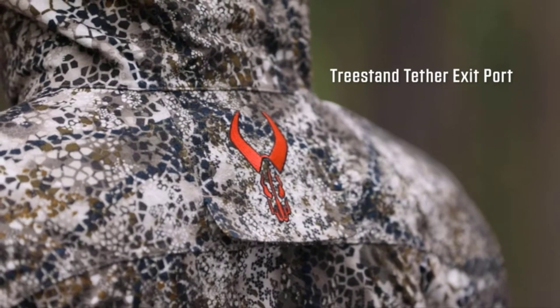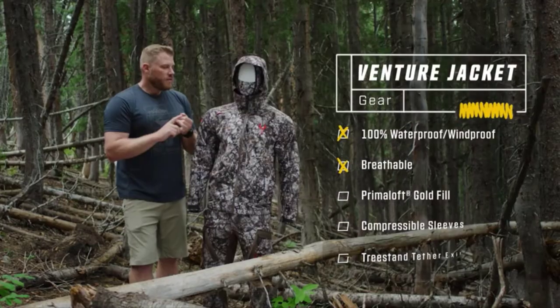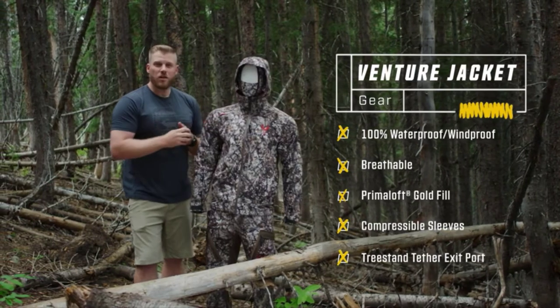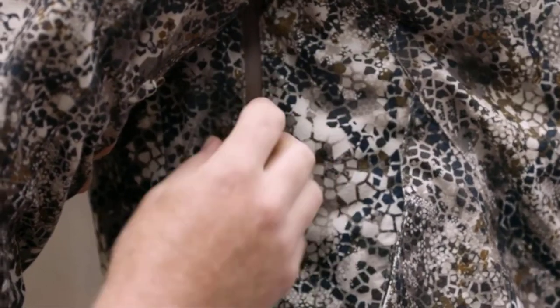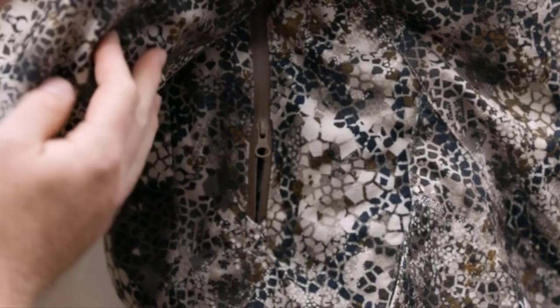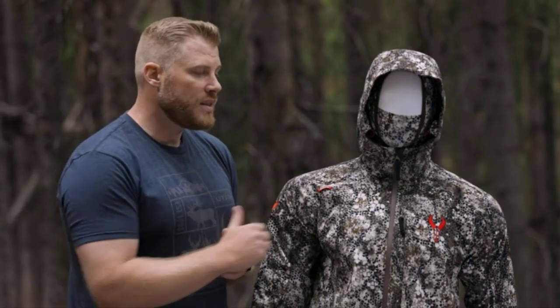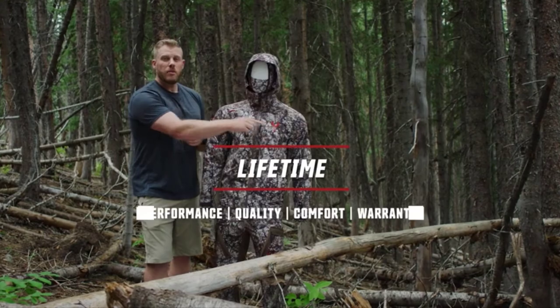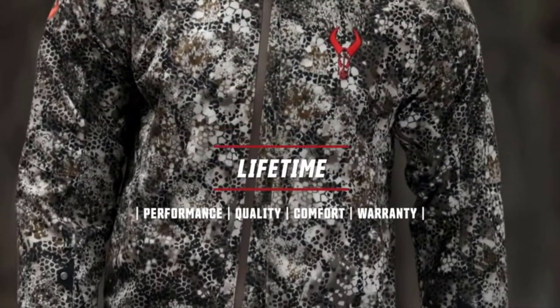The Venture Jacket is 100% waterproof, windproof, and features a breathable membrane — very comfortable. If you do feel like you're overheating, we have pit zips built in so you can dump that heat out. So many features built into this thing — some might say over-engineered, we say extra comfortable, extra versatile. The Venture Jacket from Badlands — as always, everything with that red bull skull, including apparel, is covered by our unconditional lifetime warranty.